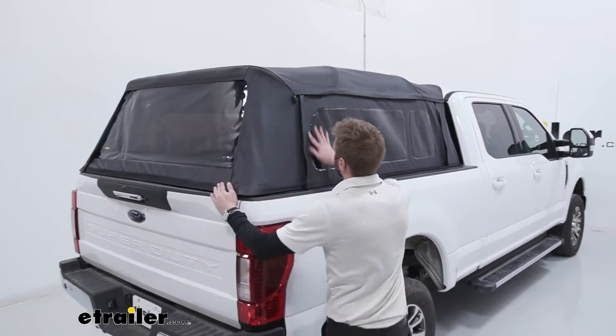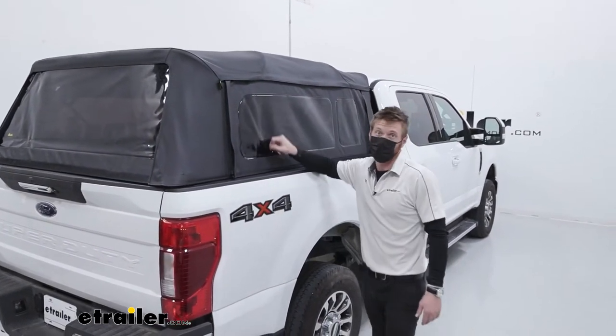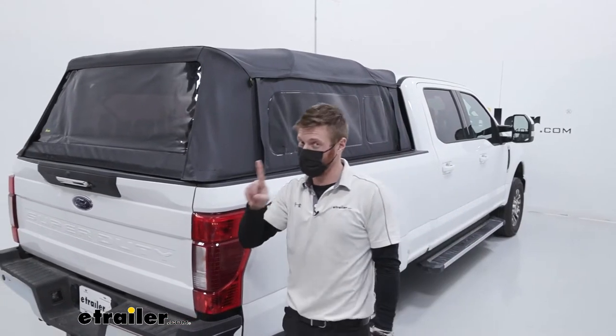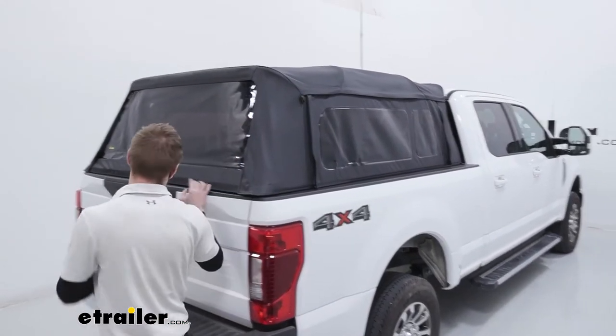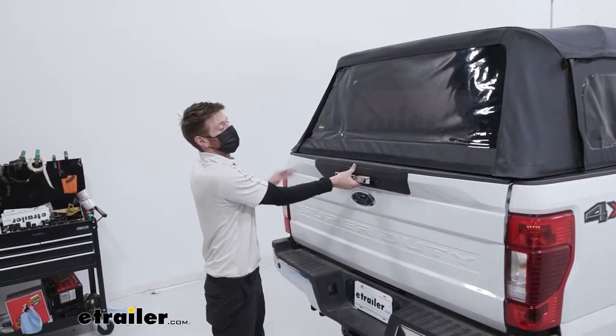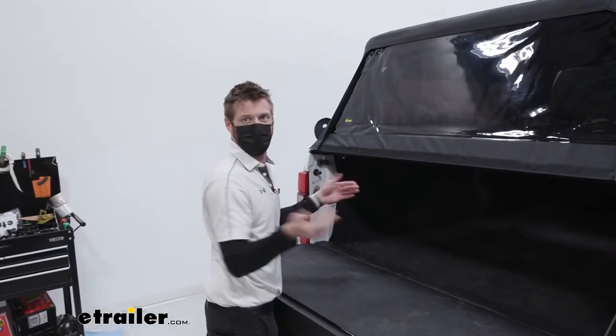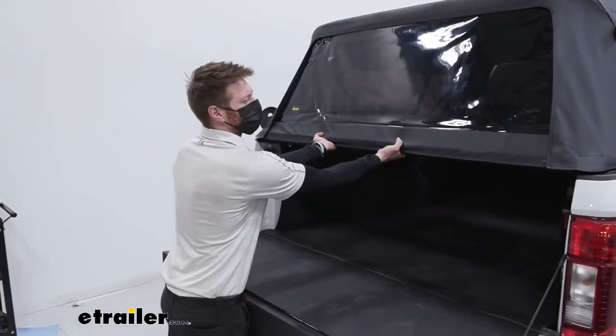All of the windows are going to have a nice glued seal all the way around and they are tinted on the outside. We are going to have one window that's not going to be tinted, and that's on the inside — so you'll still be able to look out the back of your cab and see whatever's in there. That doesn't need to be tinted, which I thought was pretty cool.